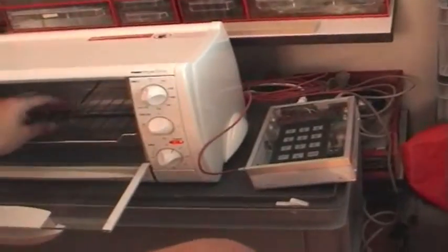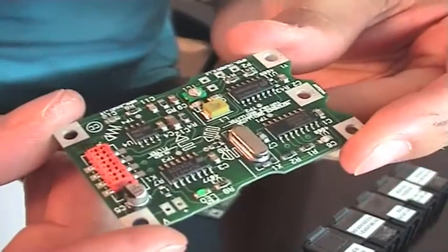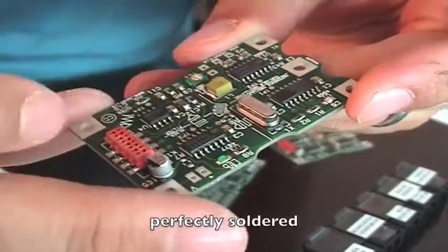Temperature cooled down, can take it out now. As you can see, everything is perfectly sorted.